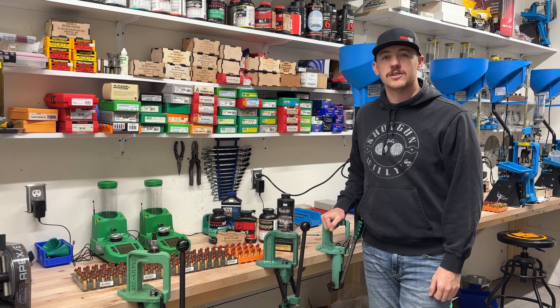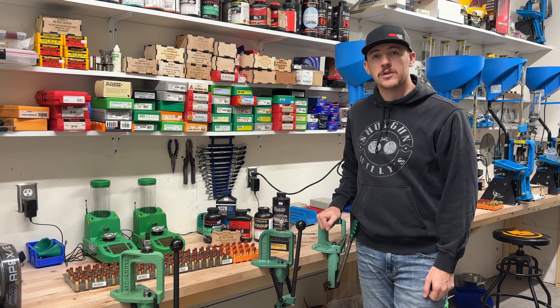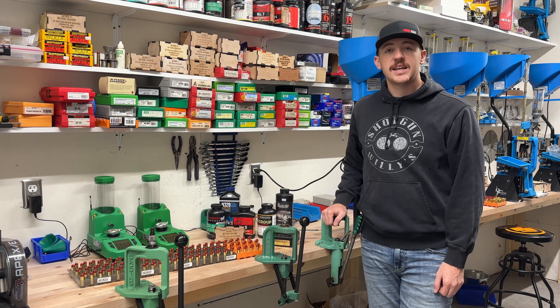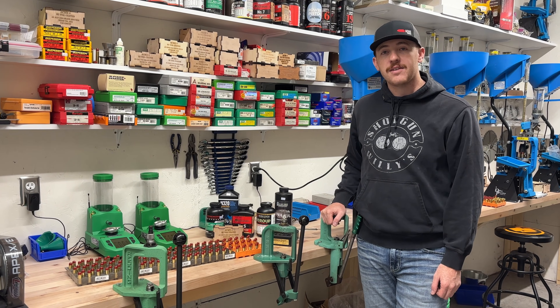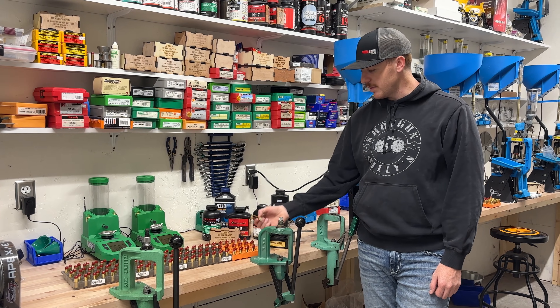Welcome back to another load data video. Today we're going to go over the Acme 45 Colt 200 grain round nose flat point bullet. This is a high-tech coated bullet. First things first: case overall length is 1.584. That's our loaded length. This is some Starline brass with a Federal primer.